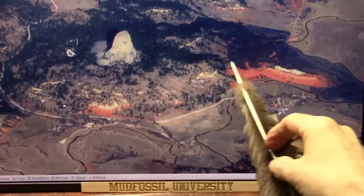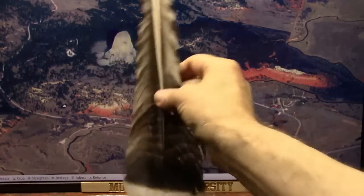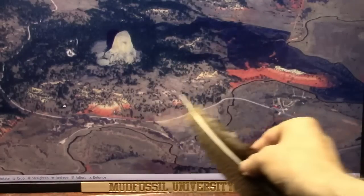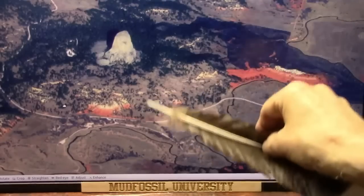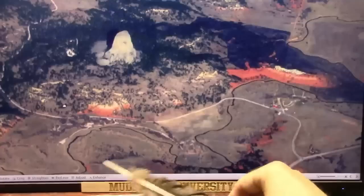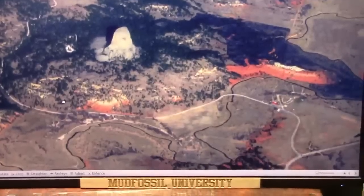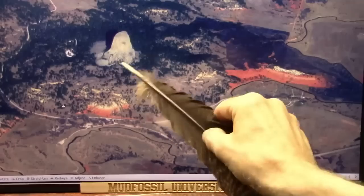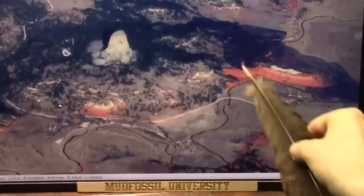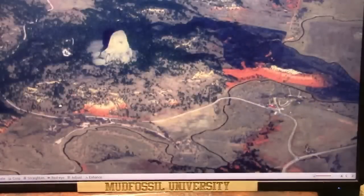I believe this is what they call the Spearfish region where all the red flesh is. The guy died and fell over this way. Something else I always point out — wherever you have red blood, you have green vegetation. That's the nature of red blood. Blood meal makes plants grow absolutely incredible.